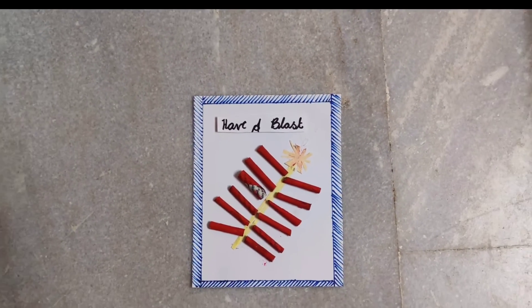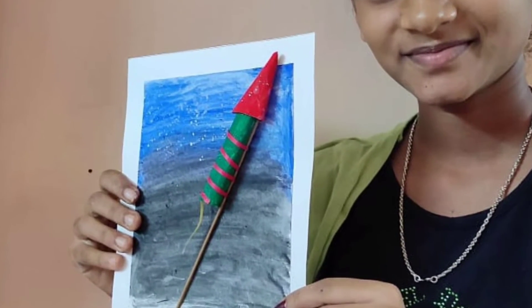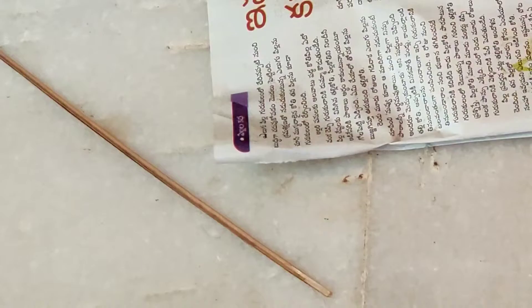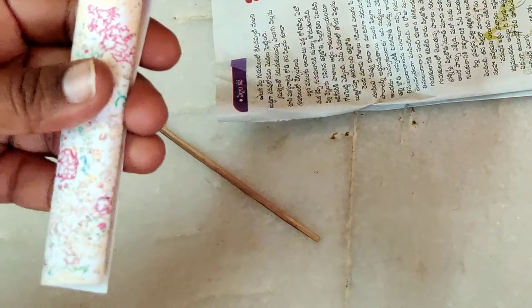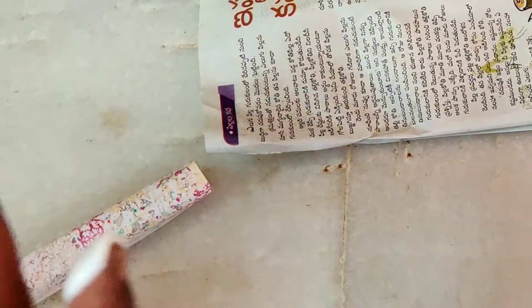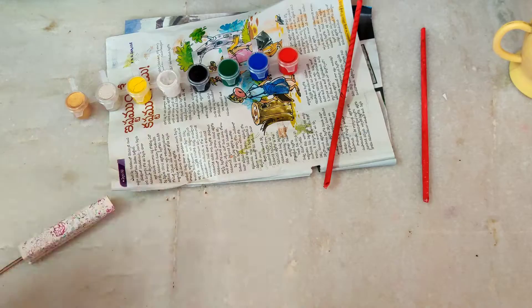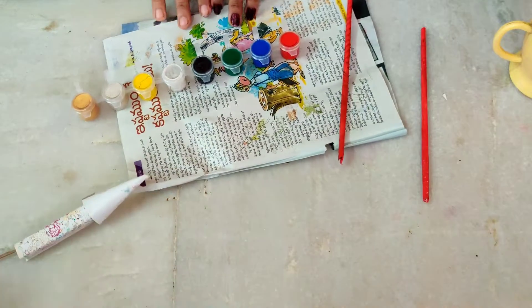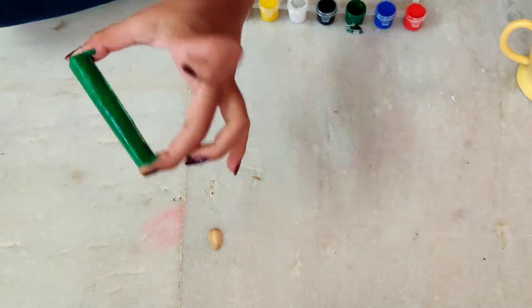Our next one is a secret message rocket card. To make this, take a small chart paper and roll it in the shape of a cylinder, then stick the edges making it the base of the rocket. For the top part, take a triangle-shaped sheet and stick it in the shape of a cone. We're going to stick them together to make a rocket, and color it using red and green watercolors.